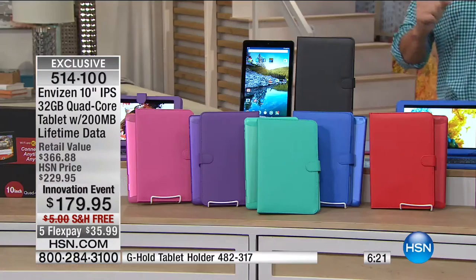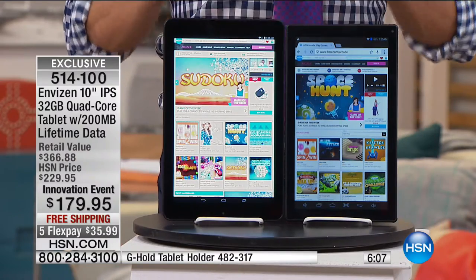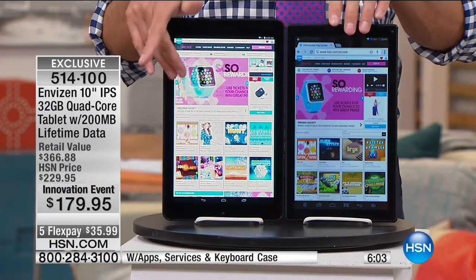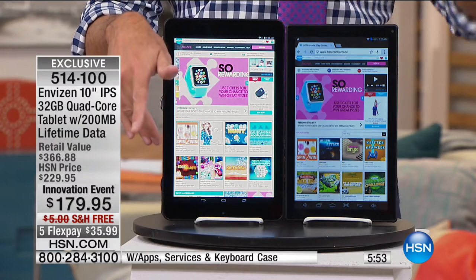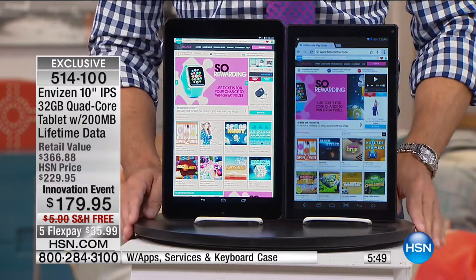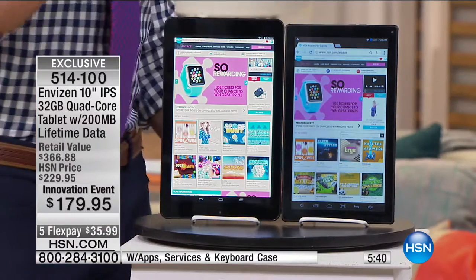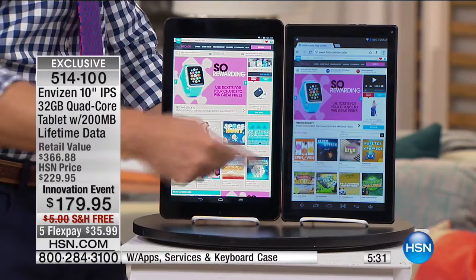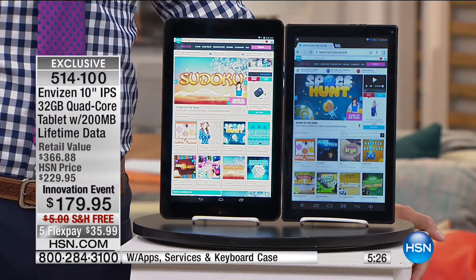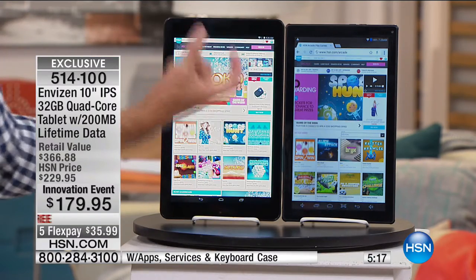What you'll find in really expensive tablets is something called an IPS screen — you won't get that on a $69 tablet. Aaron's going to show you why that's important. Please remember the lifetime data that comes with this — 200 megabytes every month, that's 1,000 emails, 500 web pages, two social media posts with pictures every day, without even being within range of Wi-Fi. This is your new tablet — a high-definition 10-inch tablet. You can see the color is clearer, crisper, and brighter with in-plane switching. The intensity is better.